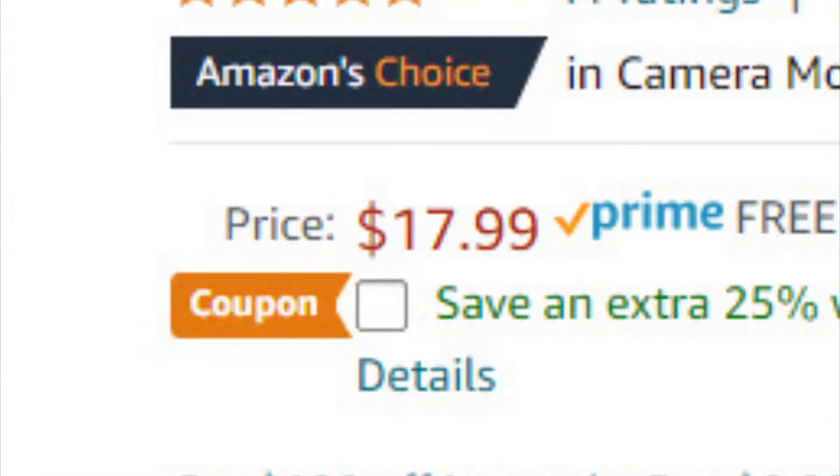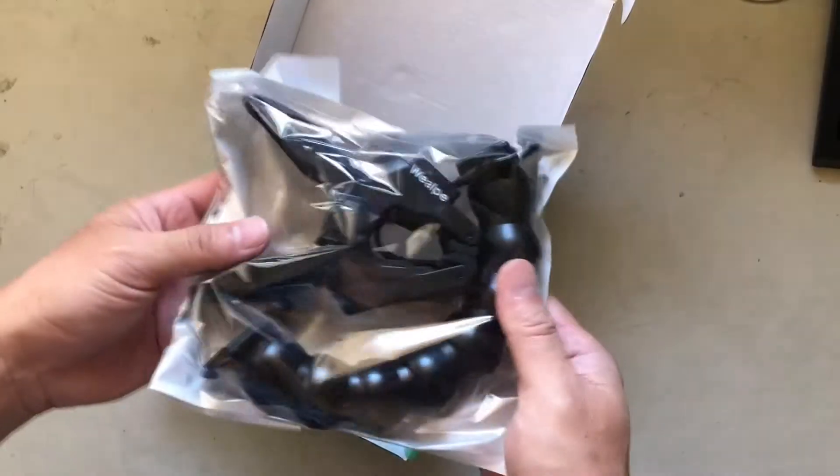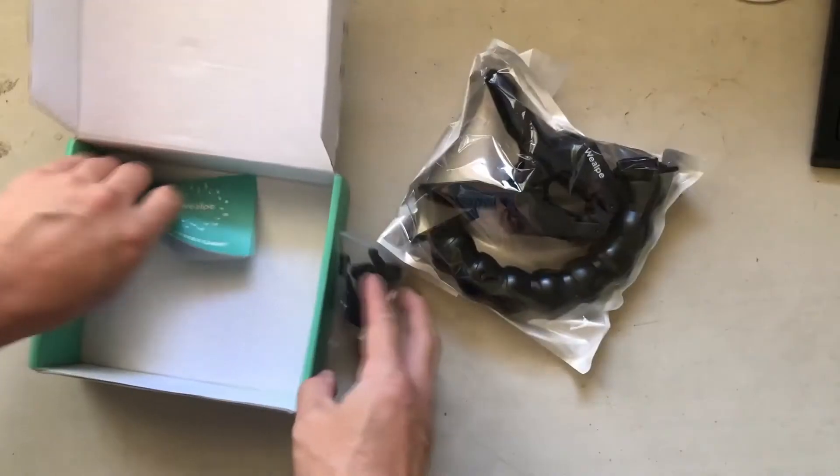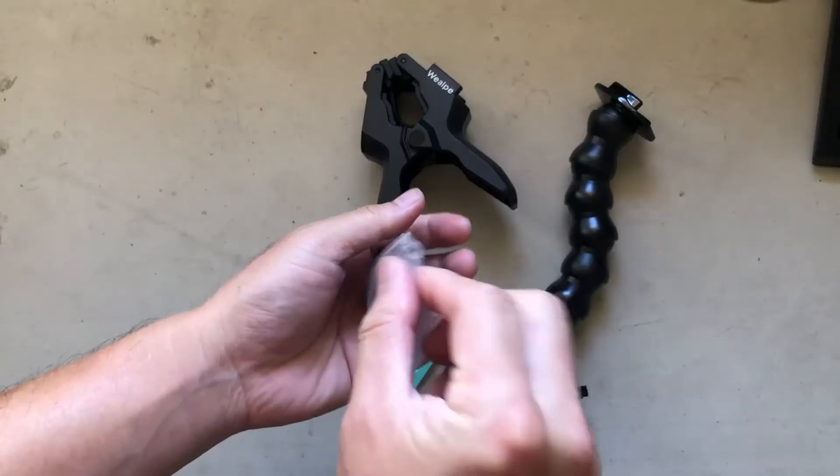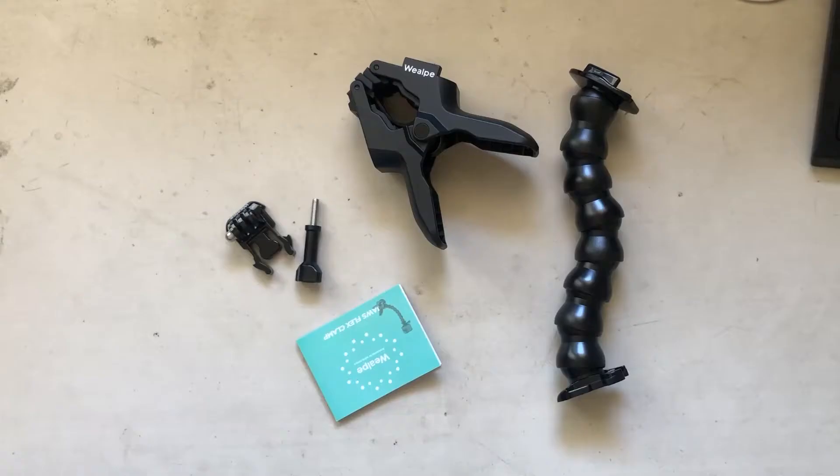You could pick this up on Amazon for around $18. First let's do the unboxing. The flexi clamp comes with two parts: you have this big clamp, which is very tight and very sturdy looking, and then you have the big flexi arm, which is very flexible and very stiff.